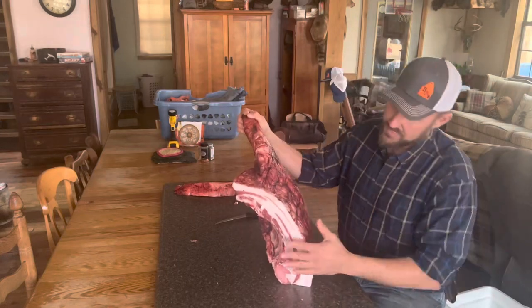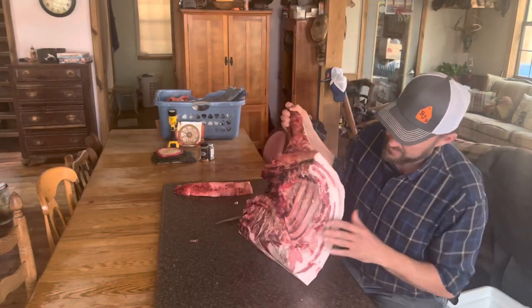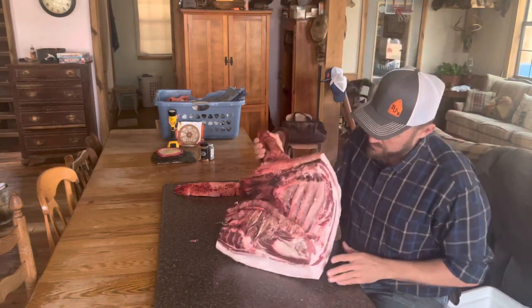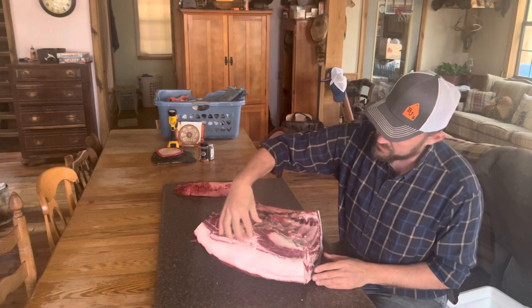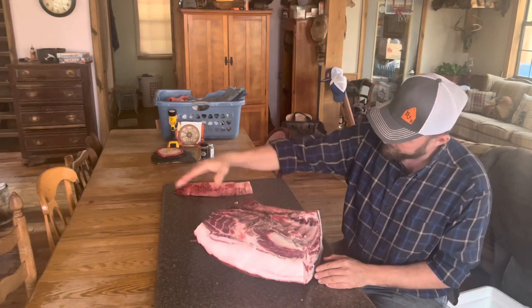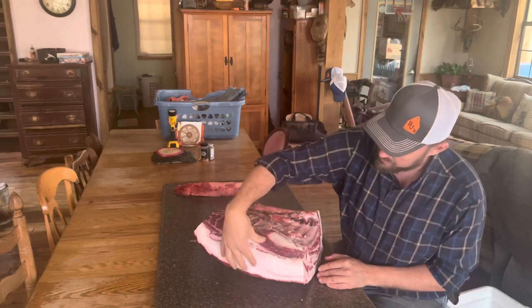Hey folks, Micah McGee here. In today's video, we're going to be talking about Mangalitsa pork. Primarily, we're going to talk about one muscle — the top muscle between the spine and the shoulder blade that sits right up on top of the pig. One reason they call it eating high on the hog.